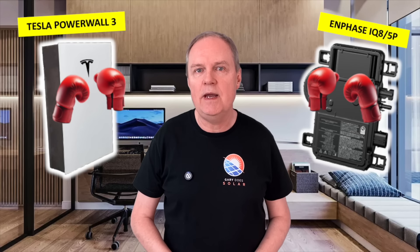When it comes to solar, which approach is better — a string inverter or microinverters? Debate has raged for years on this, so I think it's time we found out. I'm going to put one of the best string inverters, the Tesla Powerwall 3, into the ring with one of the best microinverter solutions, the Enphase IQ8-5P combo. Let's see who wins.